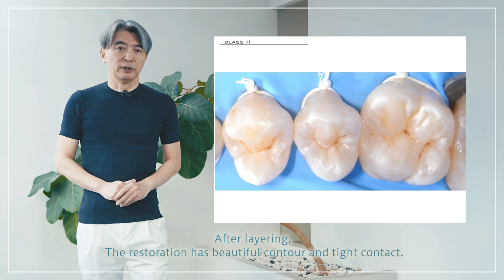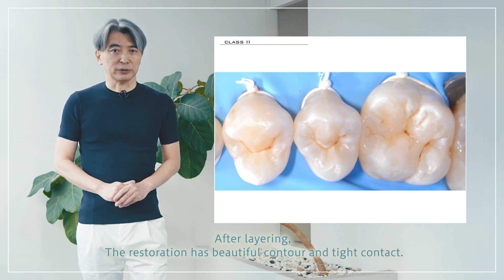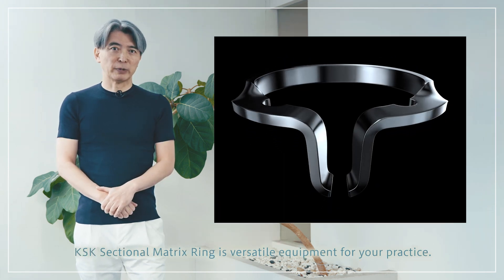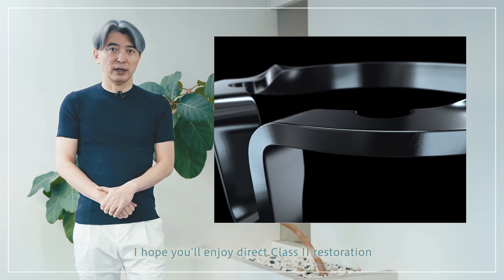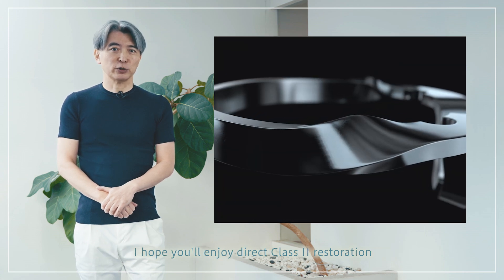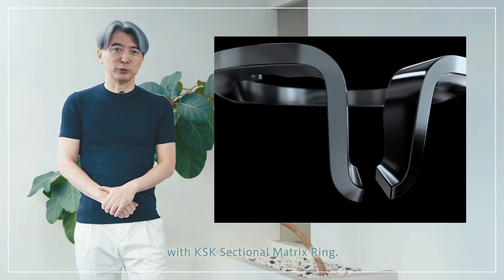After layering, the restoration has a beautiful contour and tight contact. KSK sectional matrix ring is versatile equipment for your practice. I hope you enjoy direct class 2 restoration with the KSK sectional matrix ring.